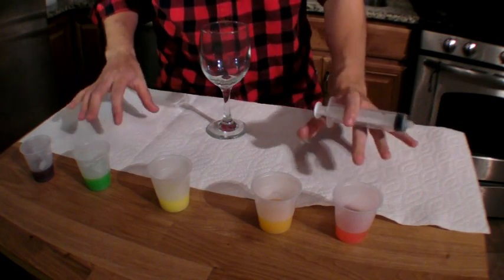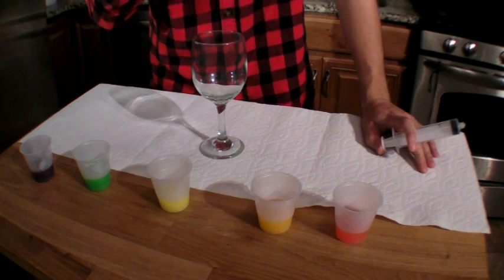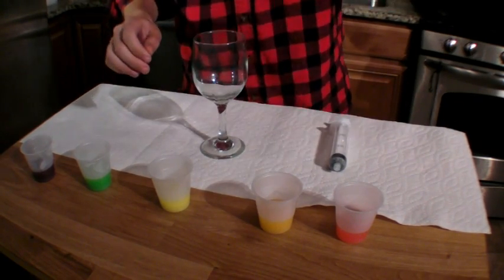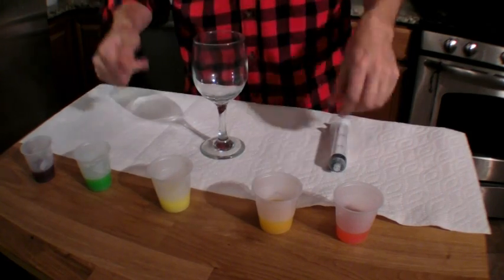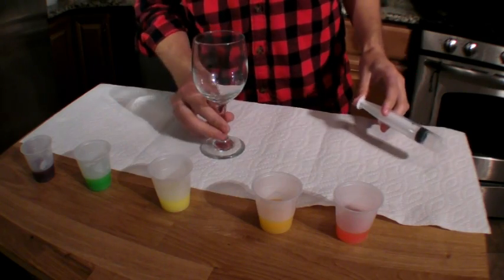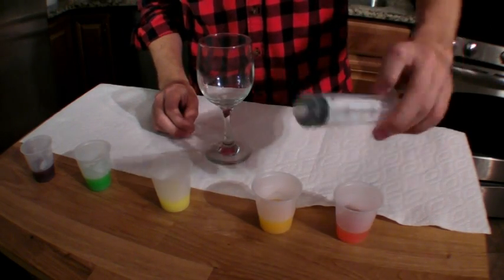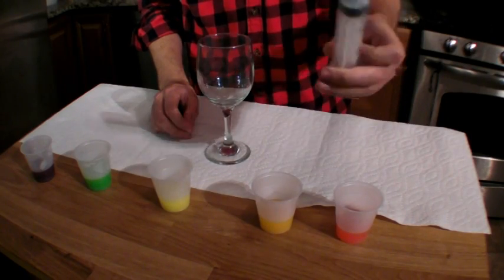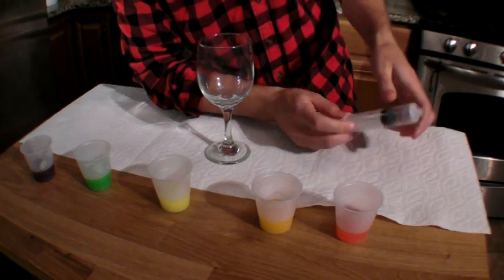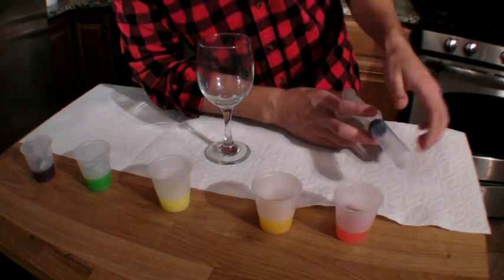These cups have had a chance to cool down to room temperature, and now we are ready to make our rainbow. We want to layer these very gently, one on top of the other, so they don't get too mixed up. To do that, I am going to drop them, drop by drop, into this clear glass. I'm using a syringe from the baking aisle, but you can use an eyedropper, a pipette, or even a drinking straw.